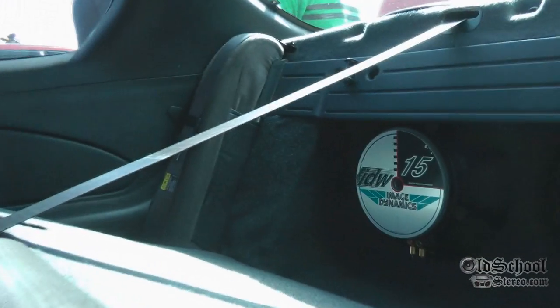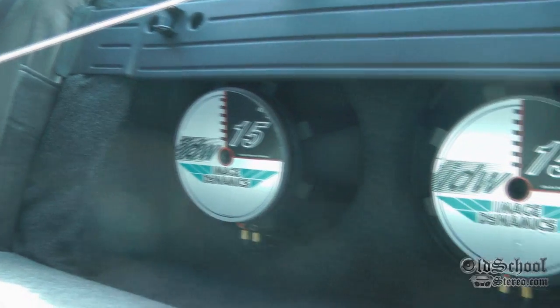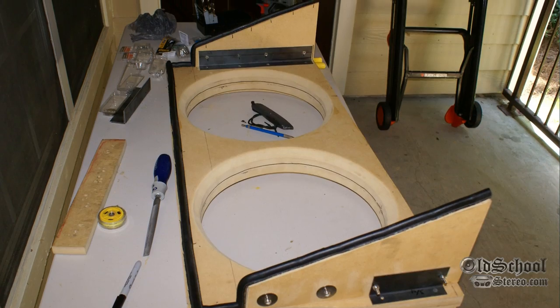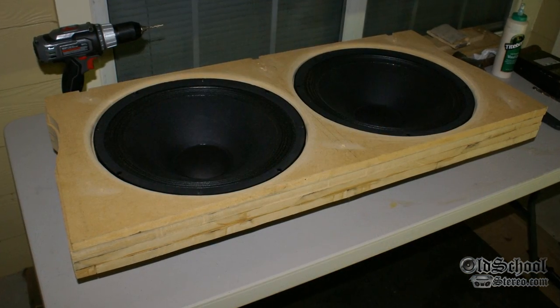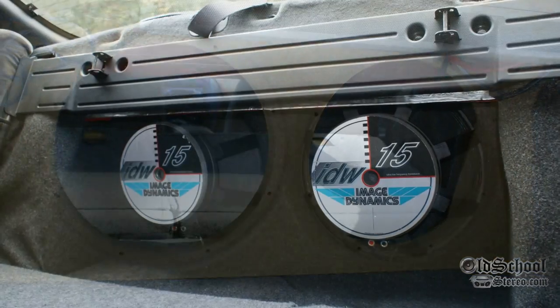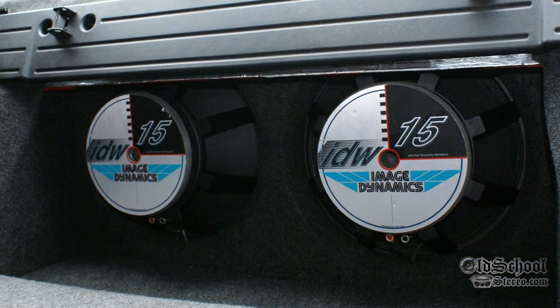There's the Image Dynamics IDW 15s. So those are completely sealed up when you close your seats up. So you're using the trunk as your box? Okay, gotcha. So there's no speakers up in the rear deck at all?